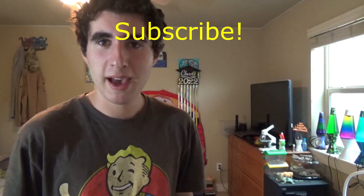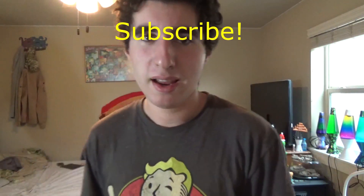Yep, there it is. Hope you guys liked that, and make sure you subscribe. Peace out, bye bye.